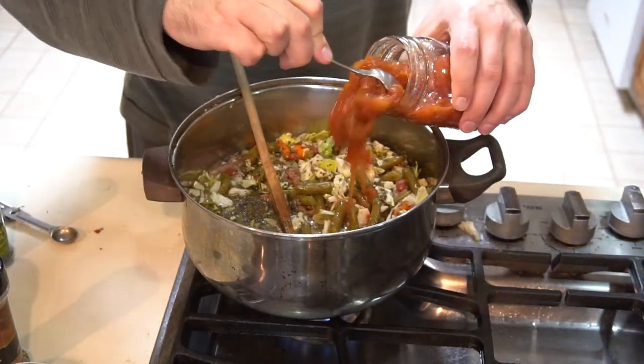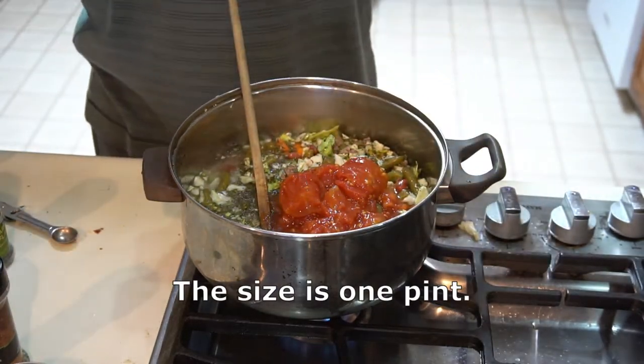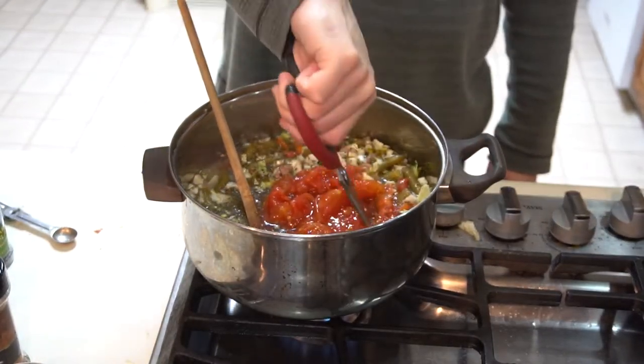Tomatoes — I'll be using the whole can. And since I want these tomato pieces smaller, I will be cutting them up with scissors.